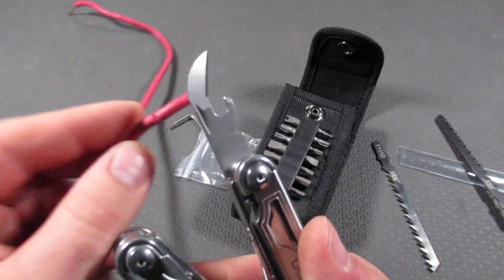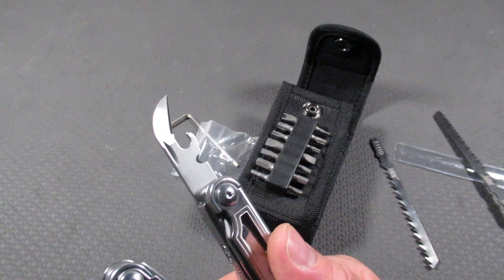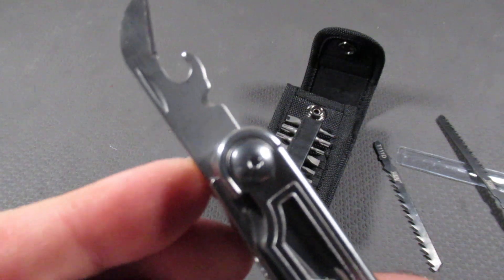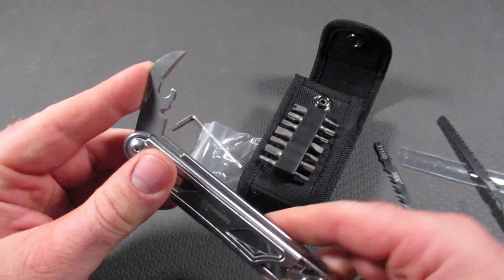One of the things I've noticed with this wire stripper is it doesn't do a great job on thicker gauge wires, but I think it's made for thinner gauge wires. So for me it would actually work better, but not so much for other people.